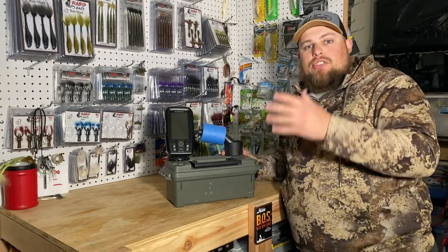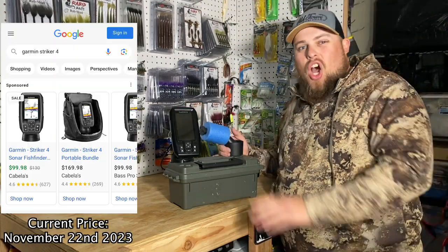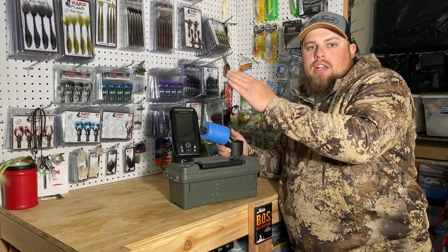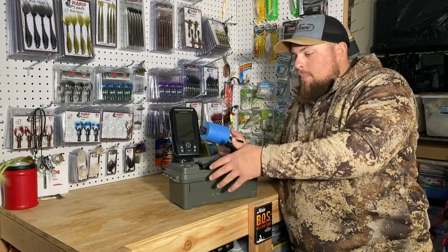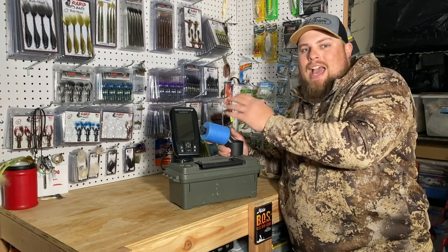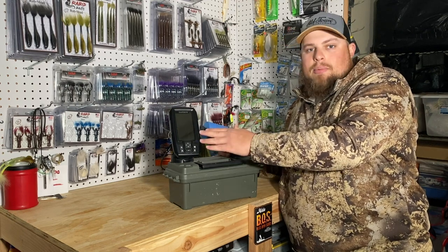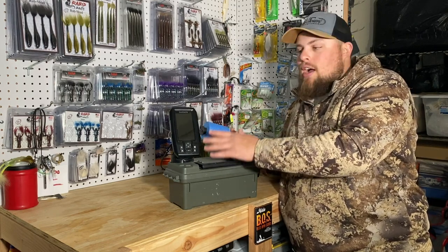First off, the graph itself — this is the Garmin Stryker 4, around $150 MSRP. I bought this a couple years ago after watching YouTube videos about cheap ice fishing fish finders. Growing up I did a lot of blind staring at the ice hole, which is no fun. The flashers are a little pricier, but this is an awesome graph for throwing on a boat, a Jon boat, a kayak — all-around great for the price point.